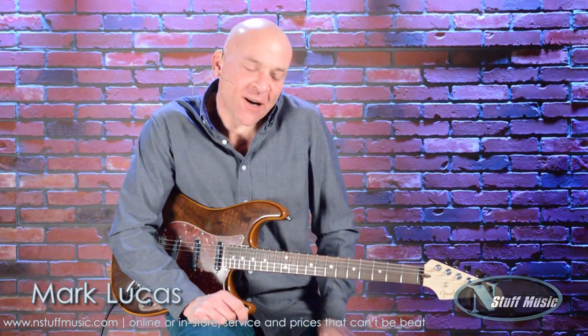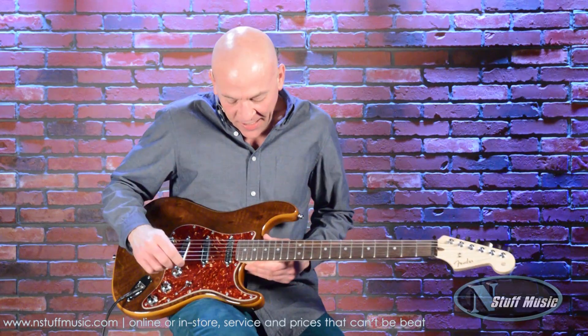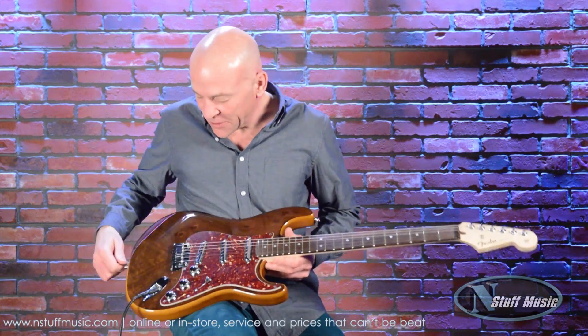Mark Lucas for N Stuff Music. Today we have another beautiful guitar from Fender's Custom Shop. Let me go through the features with you.